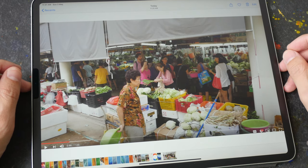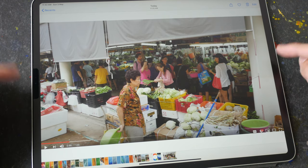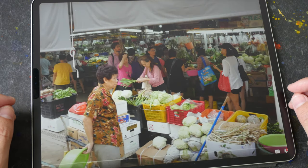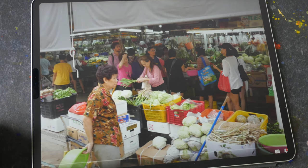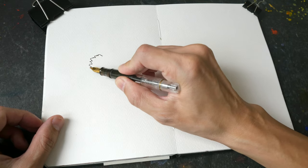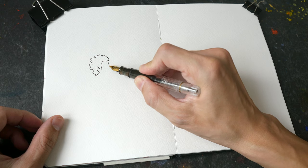Hello everyone, welcome to the last five videos in this series — easy ways to fill a sketchbook. Today I'm going to draw something that starts with the letter V. I'm thinking of drawing a vegetable store here in Singapore, and this is actually a screenshot from one of my videos. This market is very crowded, so because I'm drawing I can choose what to include. Today I'll be drawing with ink straight away and drawing really fast — this lady here is probably the vegetable seller.